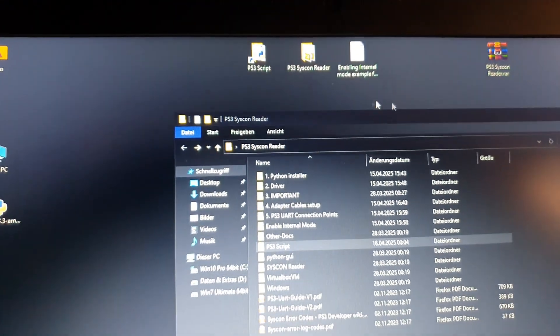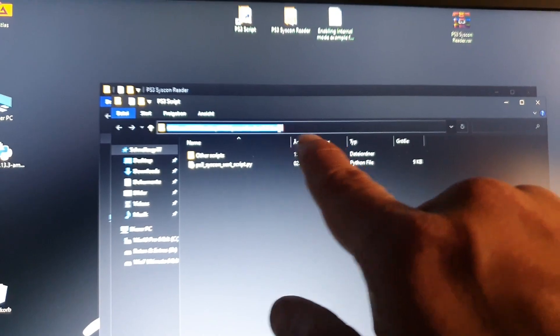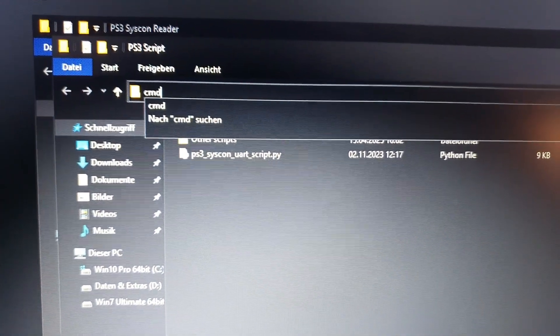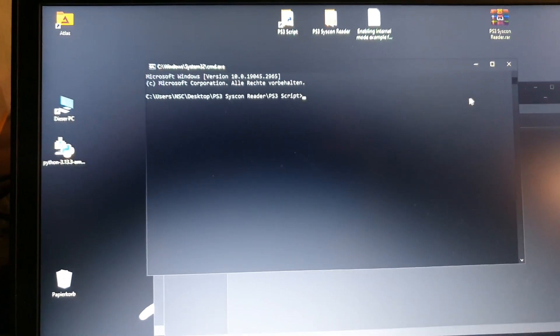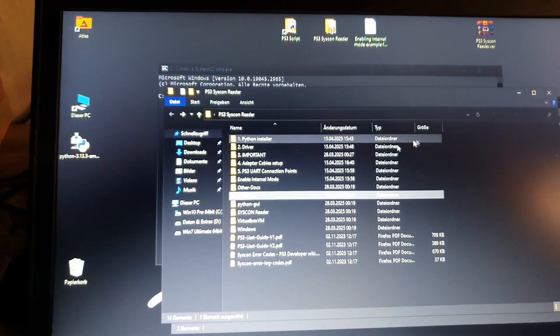Once you have it on the desktop, open that folder. Then click on the address bar at the top and type 'cmd' and press Enter. Now you have a Command Prompt window open inside that folder. The next step is very important before you begin working.